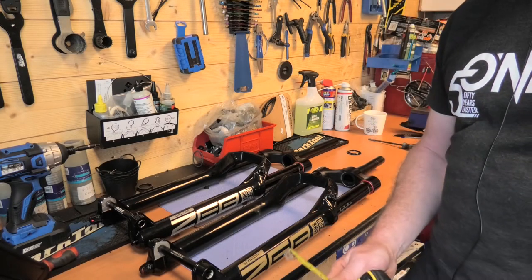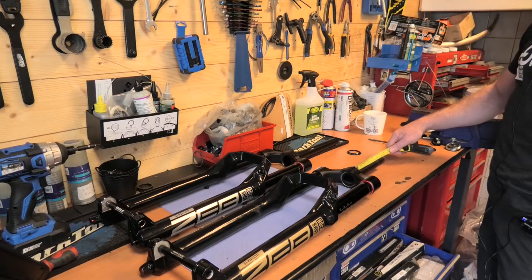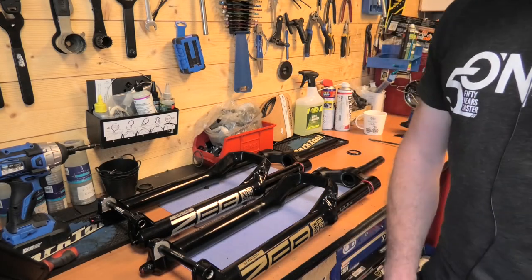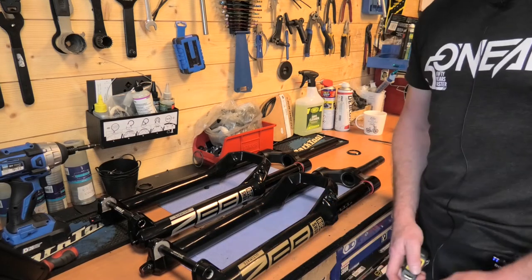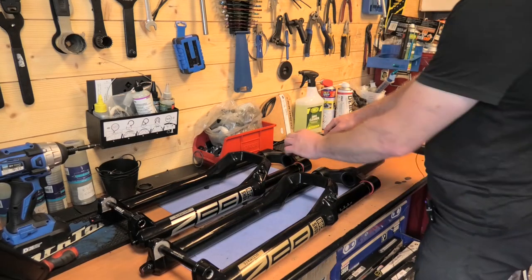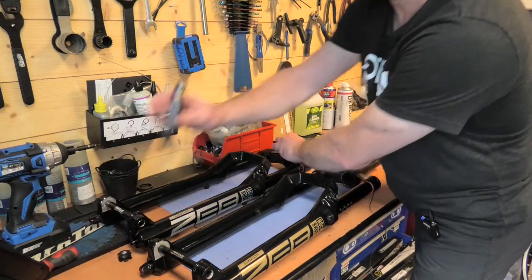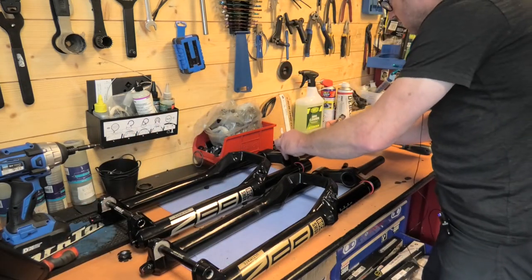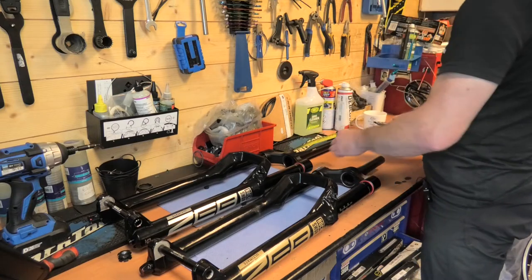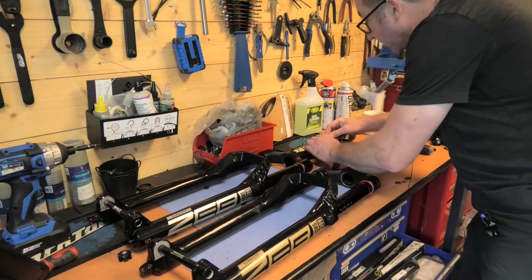If you're just replacing a fork like this one, you can measure the steerer that's already on and comes out of the bike. Mine is 180mm — I usually run most of my fork steerers at 180 because the head tube is usually about the same, but some will be different. You could be 190, 200, or even down to 160 depending on the frame size. So I'm going to take my 180 measurement, transfer it across — this is where your pen or a scribe comes in handy — and mark it off at 180.